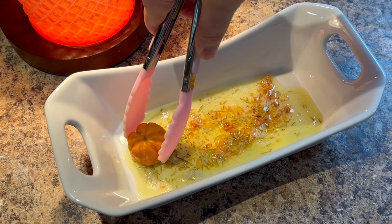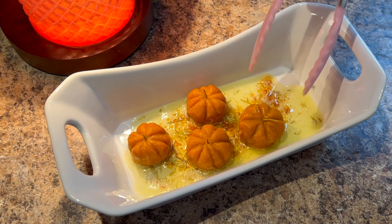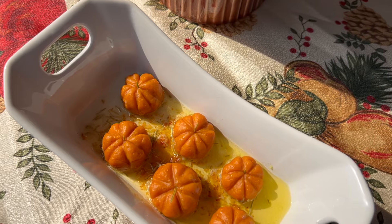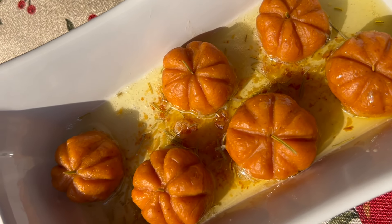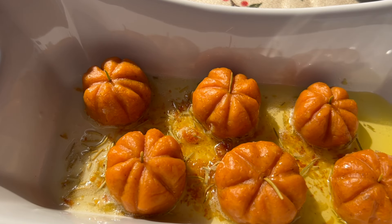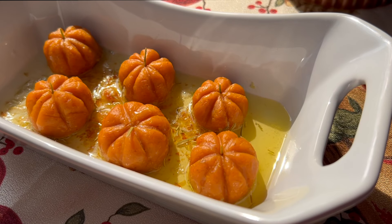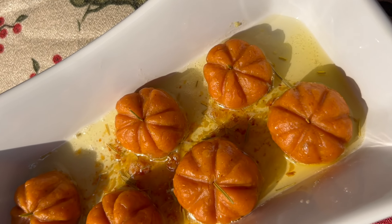Apart from being adorable and beautiful to look at, this pasta is so comforting and satisfying to eat. Make this for Thanksgiving or a Halloween dinner party and your guests will be so impressed. I hope you give this a try, and if you do, please tag me or send me a DM — I would love to see it. If you enjoyed my content, I would love for you to subscribe to my channel and leave a comment letting me know what sort of projects you'd like to see in the future. See you later!